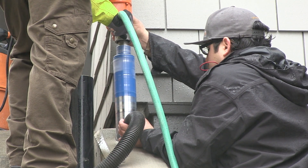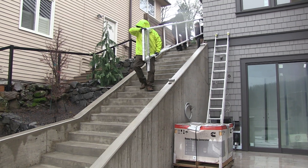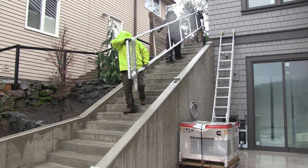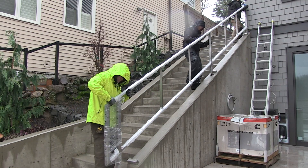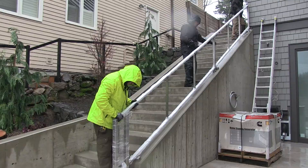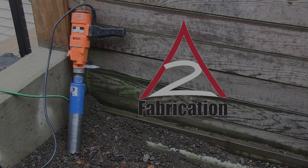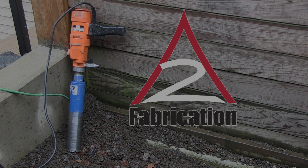Communication between both operators is imperative. Once the holes are cored, you are ready to move on to the next step: setting and grouting the rails. Remember these important steps for core drilling to ensure a great finished product. A2 Fabrication — providing quality products, safe practices, and great teamwork. Happy core drilling!